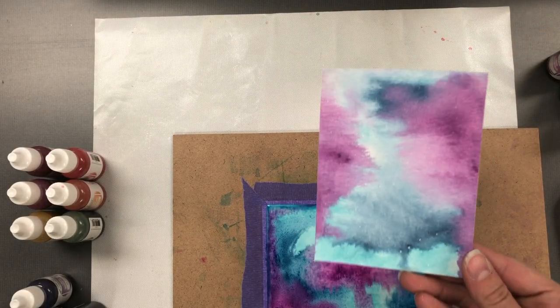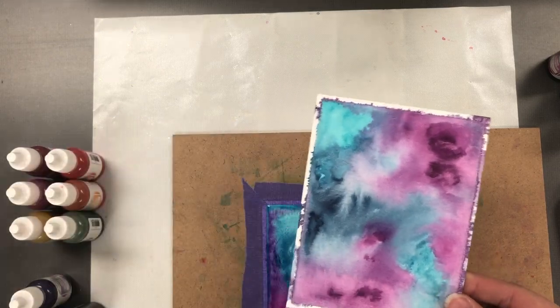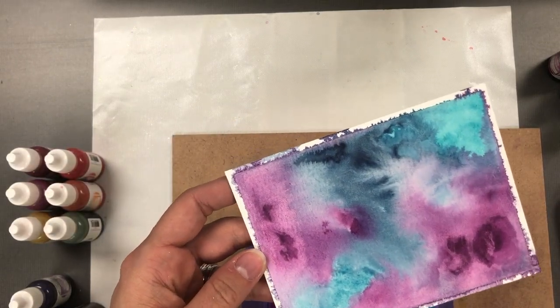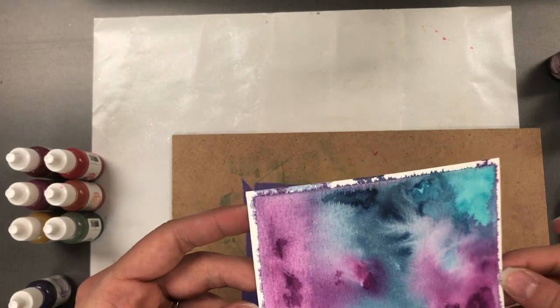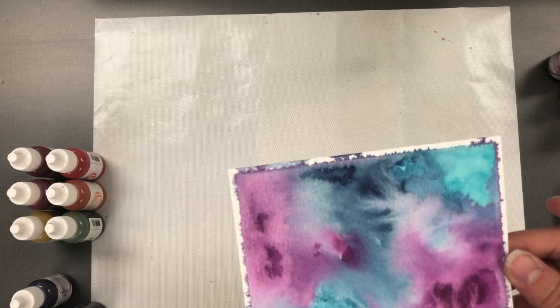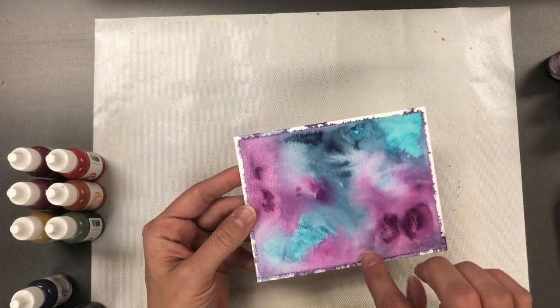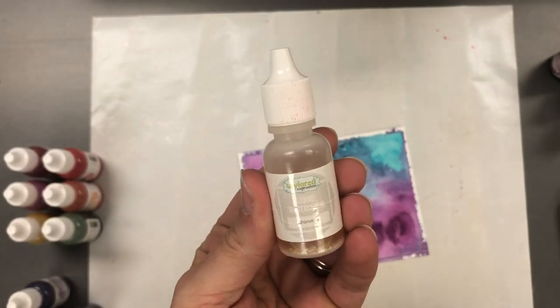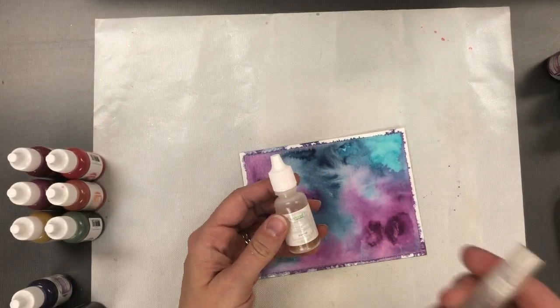Here's a panel that I did before, and you will notice that you will get some seepage around the outside of that purple tape — that's normal. If you are applying a lot of water it will get underneath the tape, but if you're doing something with less water you will not have as much seepage.